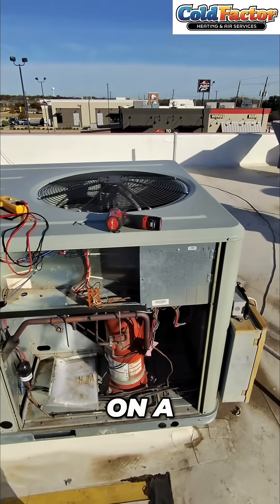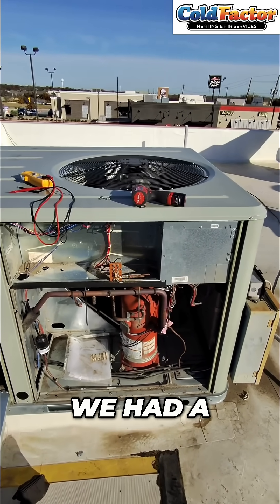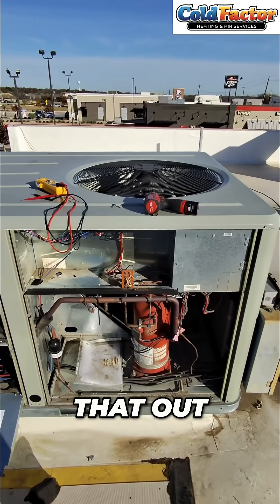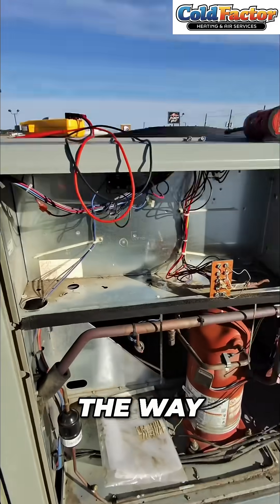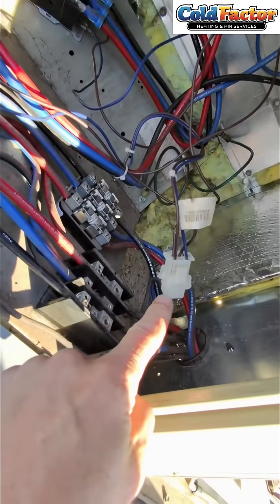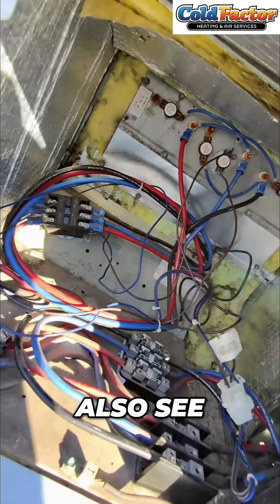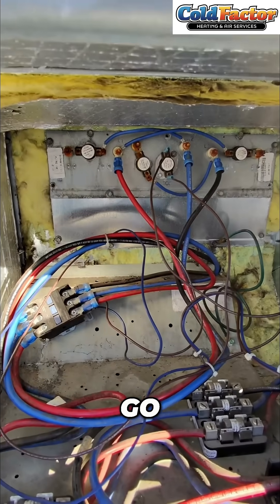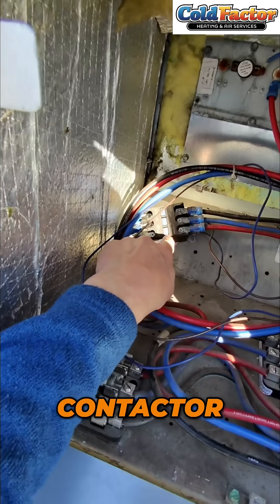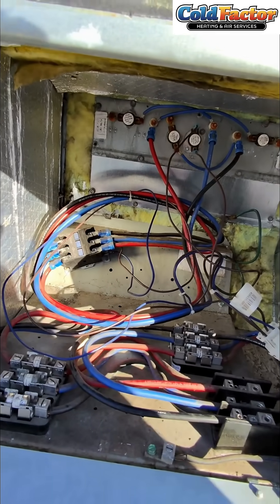We are here on a Trane TSC, which is an electric system. We had a no-heat call, so we went all the way through the wiring into this plug here where we weren't getting 24 volts. You can also see that there are two brown wires that go into a high limit, then come back out and go to that contactor. So there are three points at which you can have 24 volts break down.